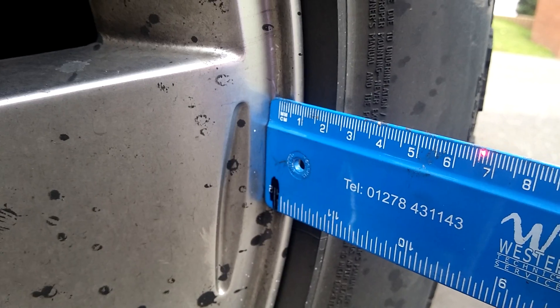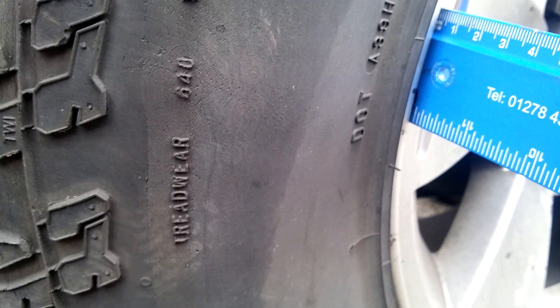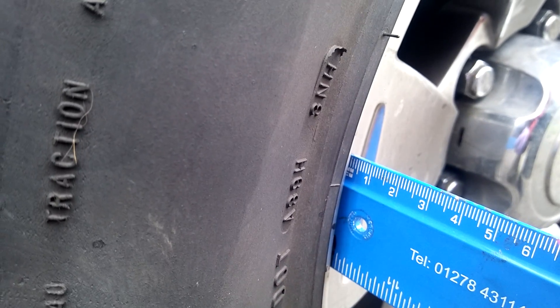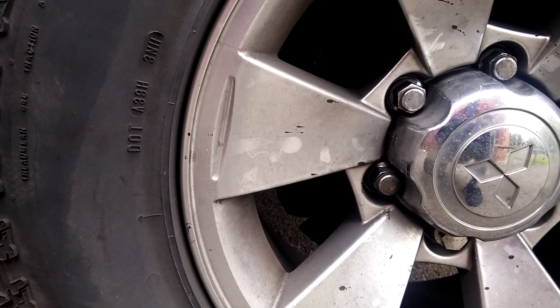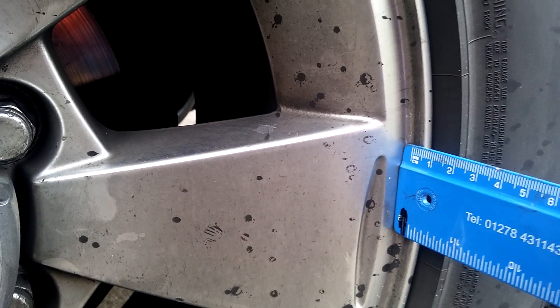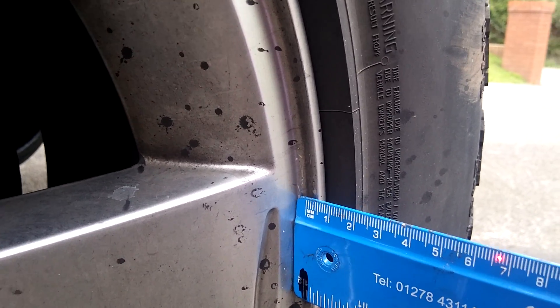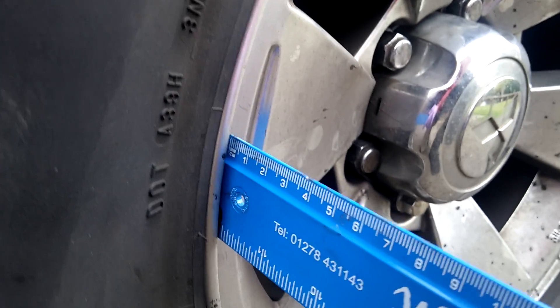So you take the measurement at the front and compare that to the measurement at the rear, and from those two you can determine the angle of the front wheel in relation to the rear wheel. I want a slight amount of toe-in, so I've adjusted this one to have approximately one millimetre more at the front than at the rear.